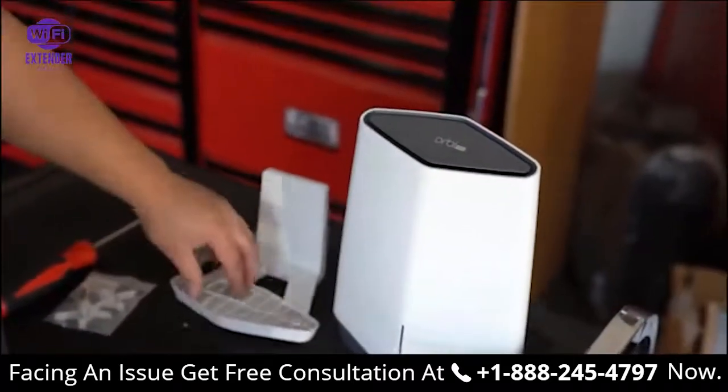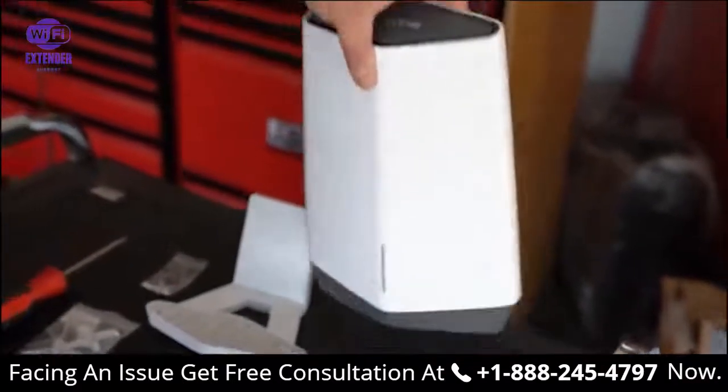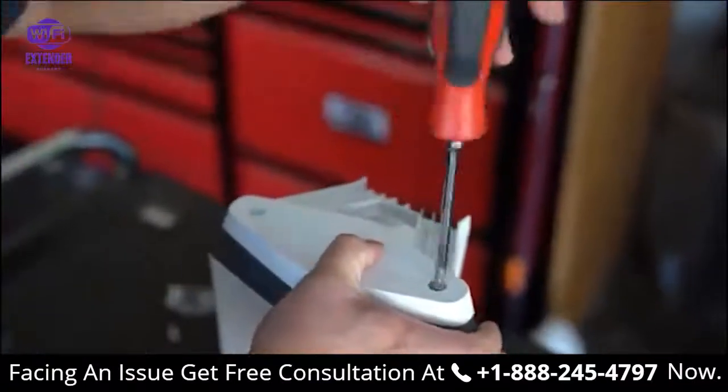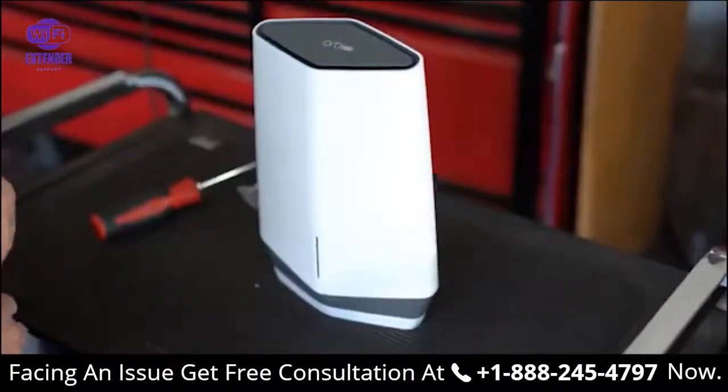We've got the Orbi Pro satellite here with the wall mount and a couple of hardware screws. It goes on top of the wall mount like this, and it attaches along to it with a couple of screws. There you go — ready for the wall.